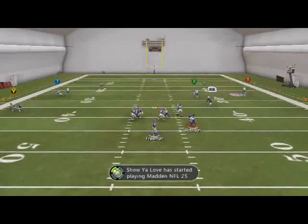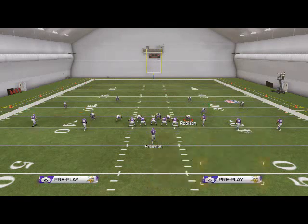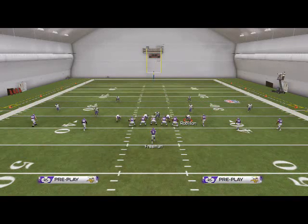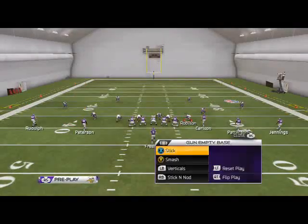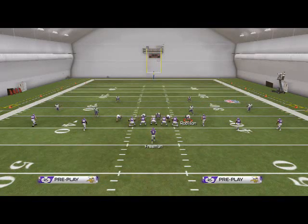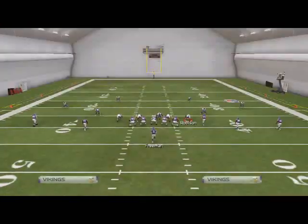Pass lead to the inside and you're going to beat man. Our next read is the RB's route — it's a longer-developing route, but it actually beats all zones too. It's like a drag that beats man — just pass lead to the inside. It's a quick five-yard route that comes underneath the deep stick-and-nod route. Our last read, especially for man situations, if everything else goes wrong, we can use Jennings' comeback or pass lead it to the outside and get a nice animation. That's the stick-and-nod play.